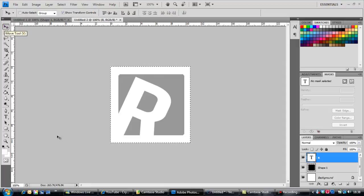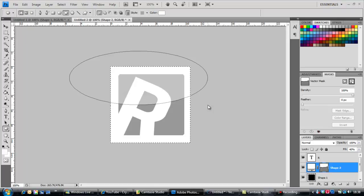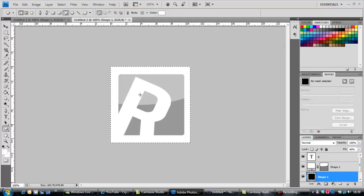What I'm gonna do now is go on the shape tool — shape layer — and grab the ellipse tool. Put it however you want. Once you've put it on, you should right-click it and select Create Clipping Mask. Once that's done, there should be a little fill option — put it down to about 40% or however much you want, and you should get this glossy effect.